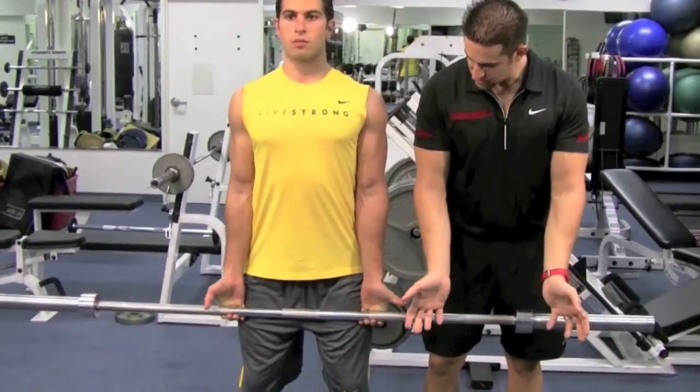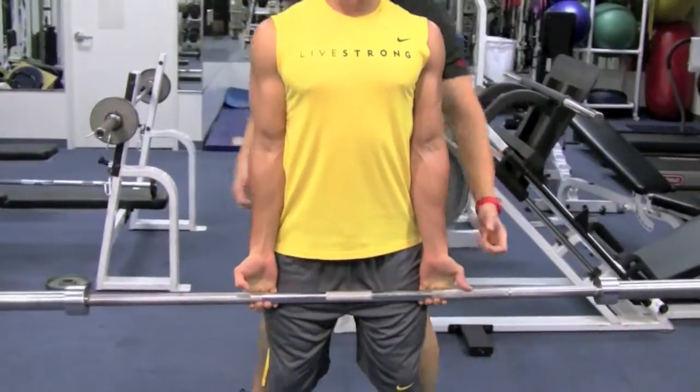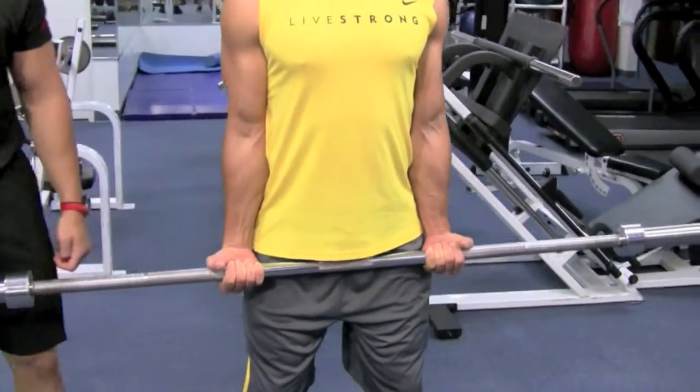Good. Roll it down to your fingertips and come up and squeeze that forearm — we're going to cook it. Breathe in on the way down, breathe out on the way up. Perfect.